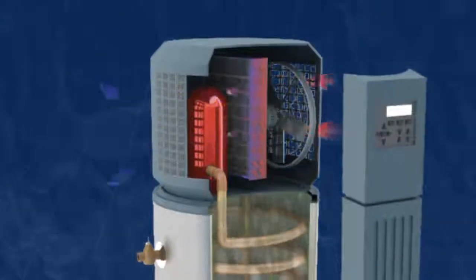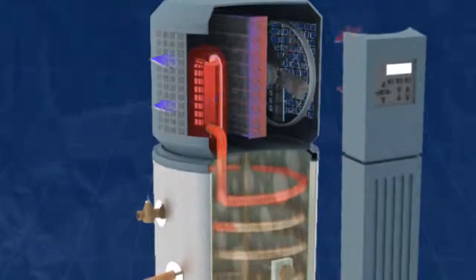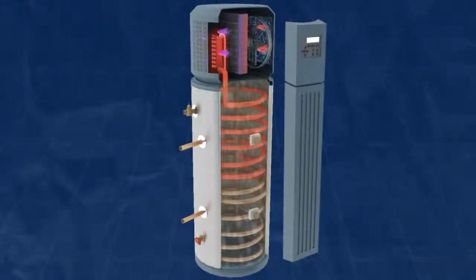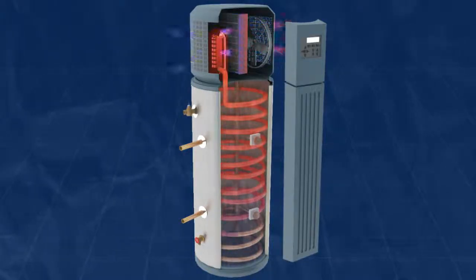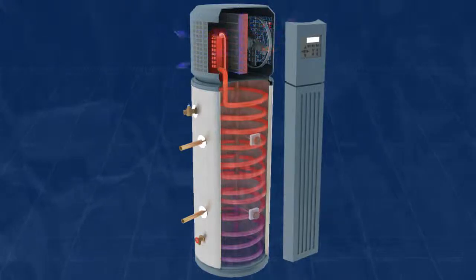As a hot gas, the refrigerant then flows through the condenser where it transfers its heat into the water inside the water tank. The refrigerant changes state from a gas to a liquid as it goes through the condenser and flows back to the evaporator to start the cycle over again.